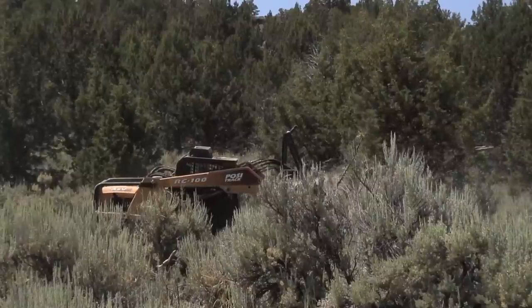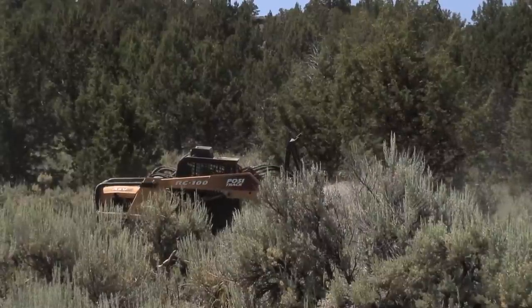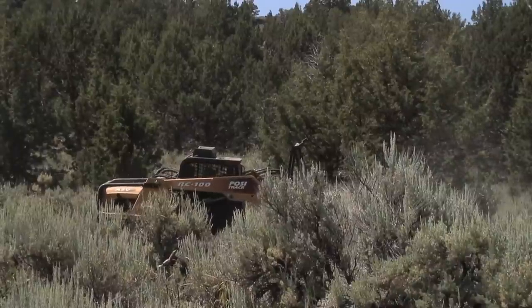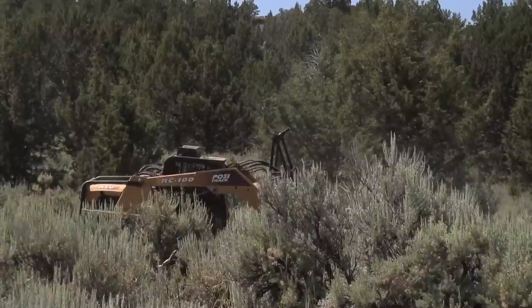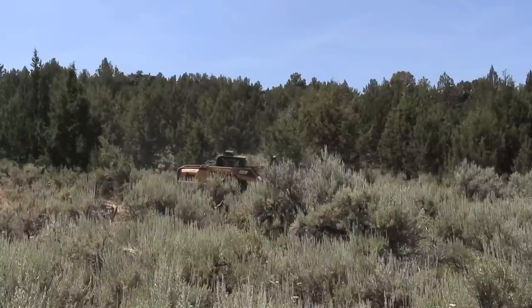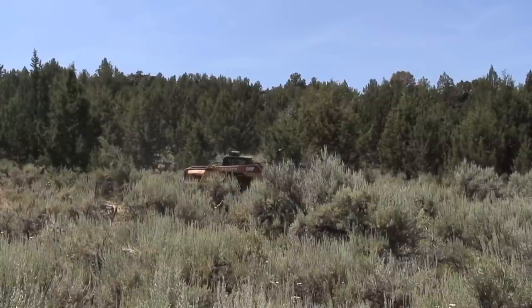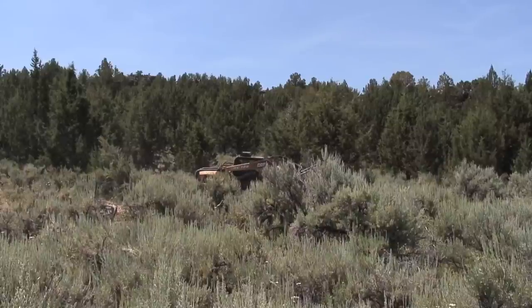Pretty impressive piece of machinery for the most part. We chose the track kit here also because the tracks give us about two to two and a half pounds per square inch of soil impact. Everybody's concerned about that — we don't want to have any erosion problems. When we're out of this country, we don't want anybody to know, other than that the junipers are gone, that we were here. That's our ideal situation.